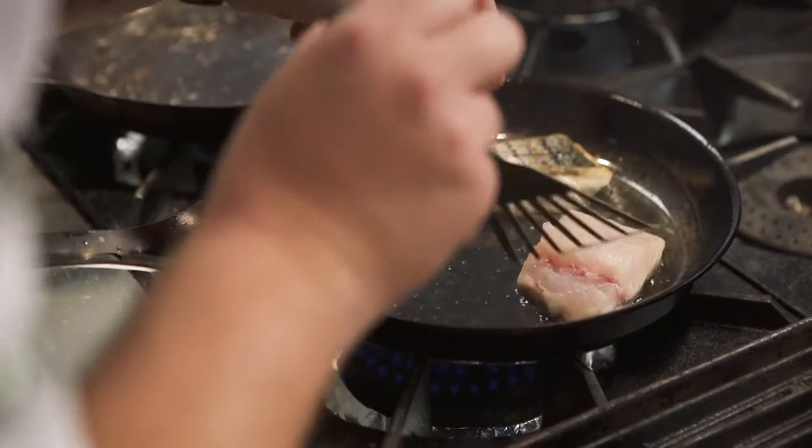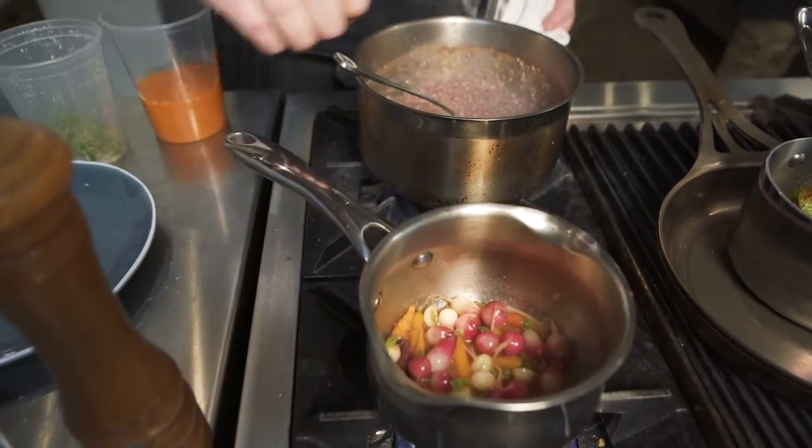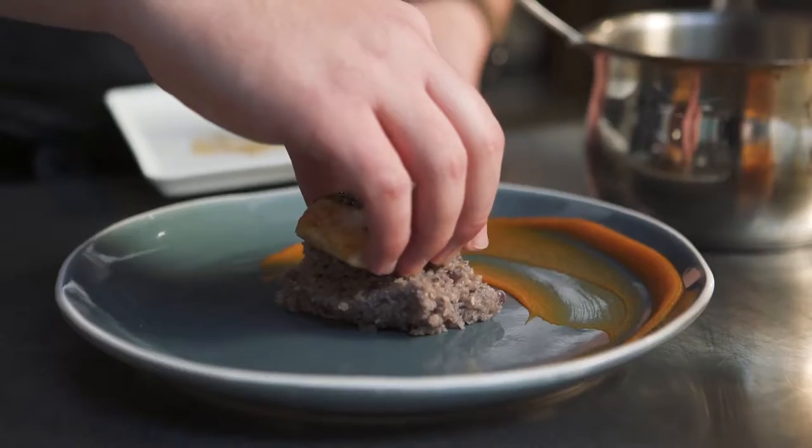This is a seared striped sea bass from U.S. Foods, which I served with a carrot puree, Anson Mills blue corn porridge, topped with pine nut gremolata, and finished with Fresh Origins micro radishes, turnips, and carrots.